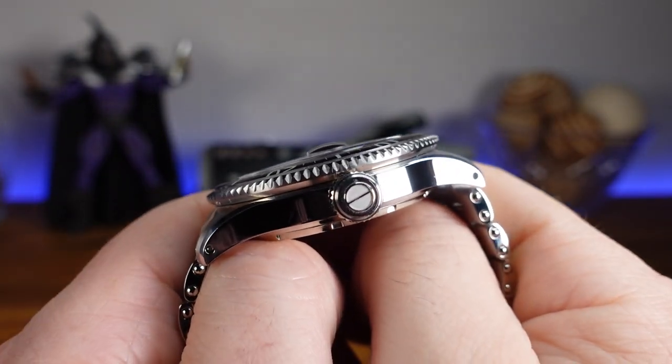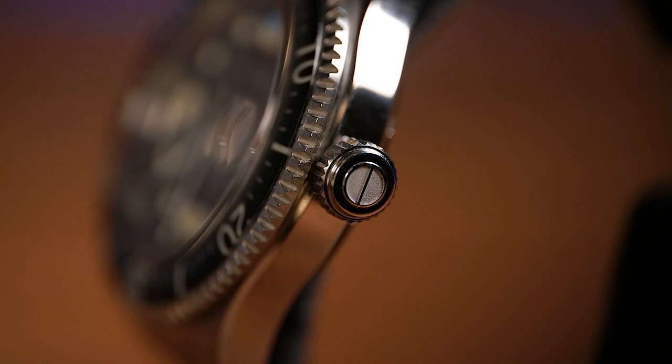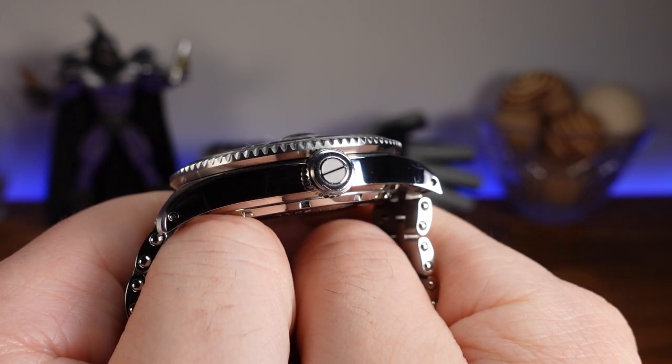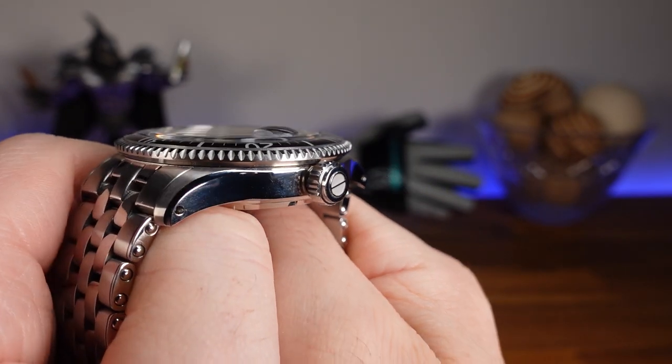The triple gasket screw-down crown is stamped with the company logo. The symbol is a reference marker in architectural drawings — a circle with a slash through it. When screwed down, it offers 200 meters of water resistance. Let's go ahead and hear what that winding function sounds like.